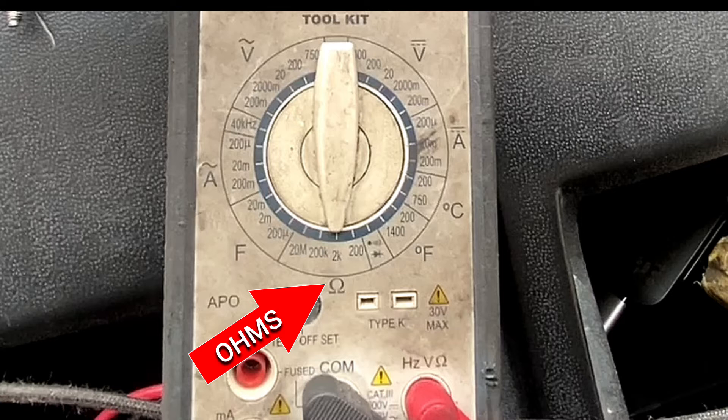Most of the time you have to disconnect the batteries when you are doing ohms readings. Basically you're checking the flow of current and seeing if there's a restriction in that wire. You would take from one end of the plug to the other, or from one end of your wire to the other side of the wire.